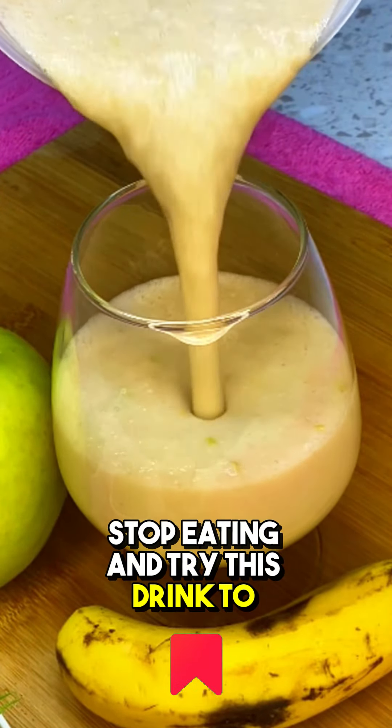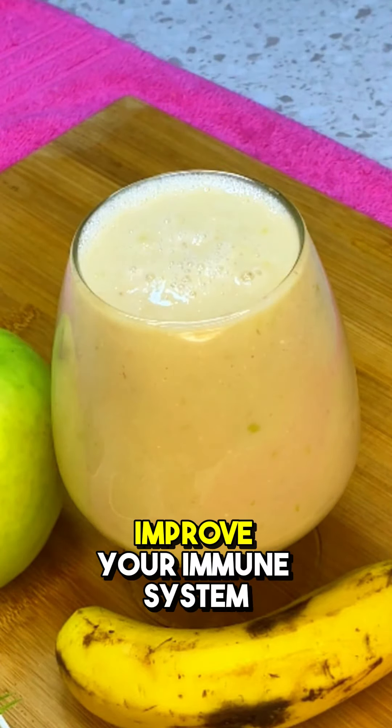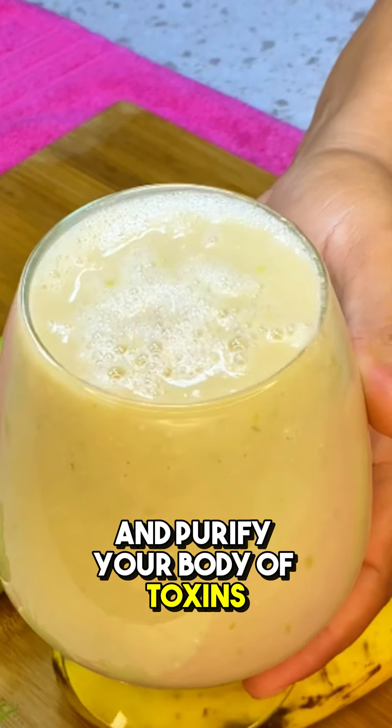Stop eating and try this drink to reduce your abdomen, deflate your intestine, improve your immune system, and purify your body of toxins.